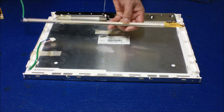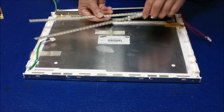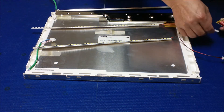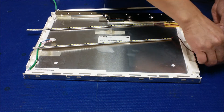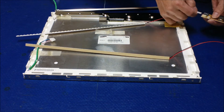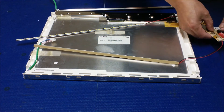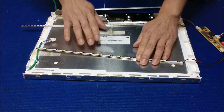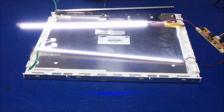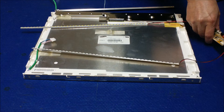Before we mount it to the reflector, we always test the LED strips first to make sure they work before getting them installed. Power it on — pretty good. Ready to be installed.